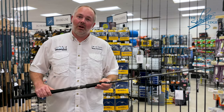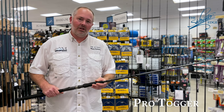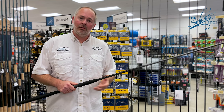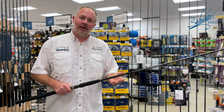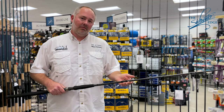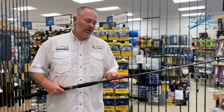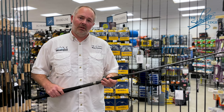Here we have the Sentry Pro Togger, which was originally designed as a togging rod. However, it's started to shine in its versatility, being used as a heavier jigging rod for fluke. It's also a great dock rod. It has a lot of the same technologies as the other Sentry lineup, such as graphene in the finish, a Textream finish for durability, and very lightweight titanium components. It's also available in spinning and conventional.